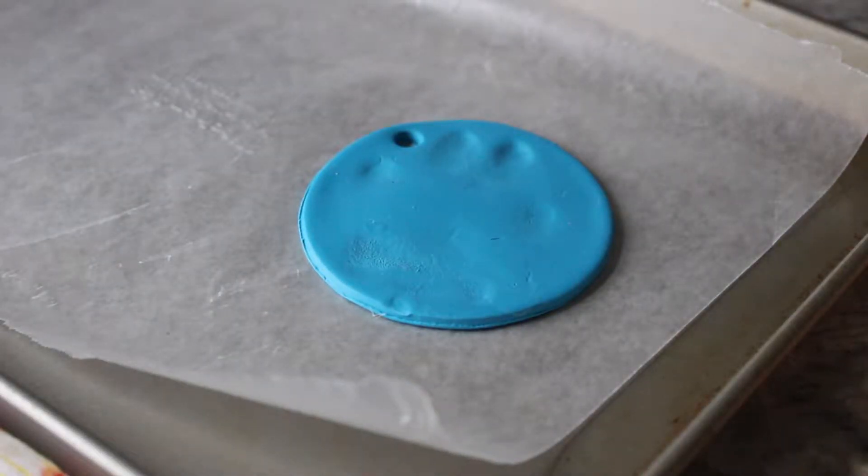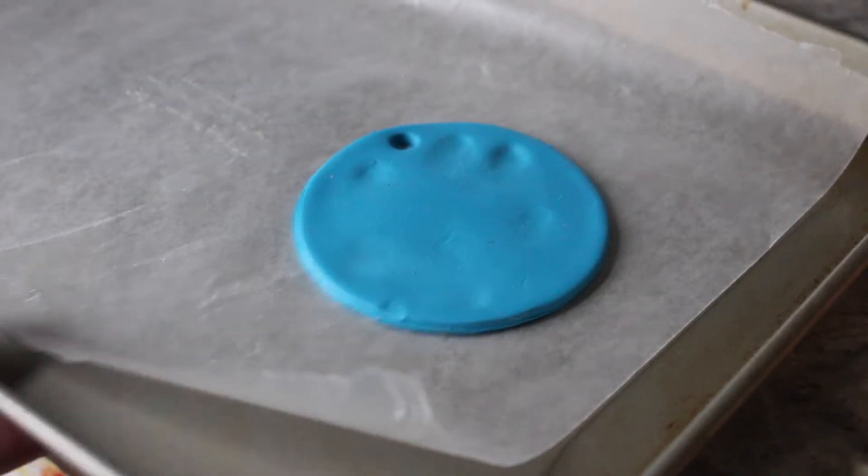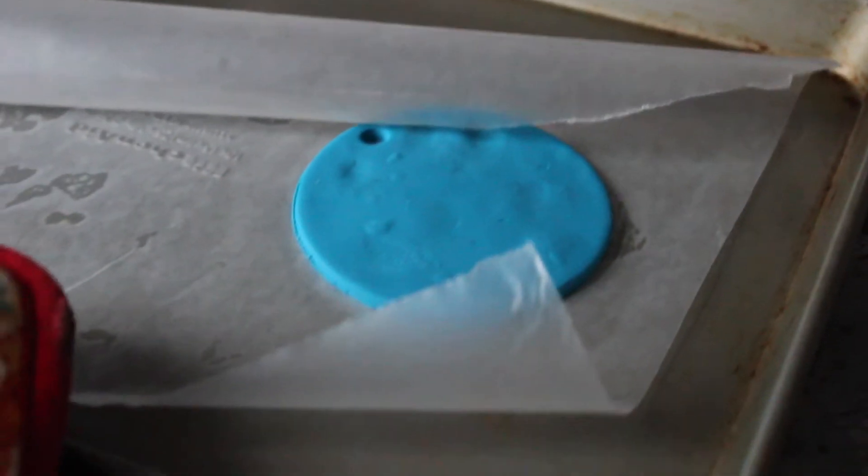Then take the ornament and put it in the 275 degree preheated oven for 15 minutes. Once the 15 minutes are up, remove it from the oven and let it cool.